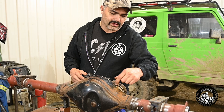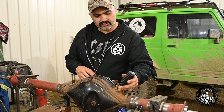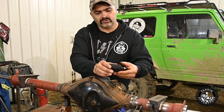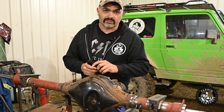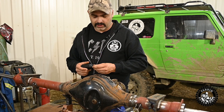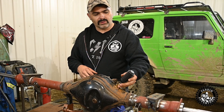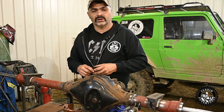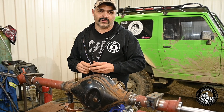We'll probably weld a fish plate of some sort on top so that we can drill and tap to install this Trail Gear flexible diff breather. I'm going to try it out - hopefully it's going to work. If not, we'll just thread a tube in there and stick a regular old diff breather line on. But I like the idea of it - nice and small, no hoses and lines going up to the engine compartment, just tidy up the engine compartment on the old Samurai.